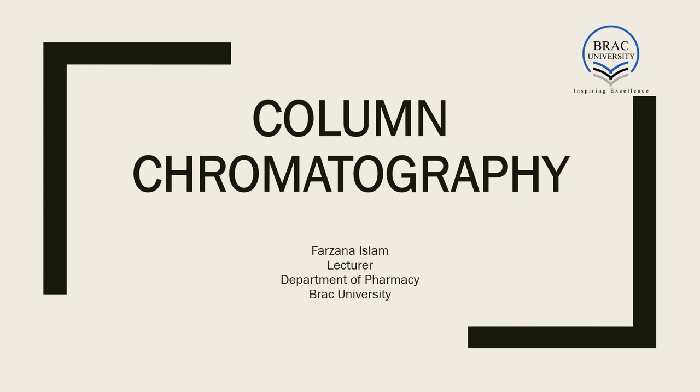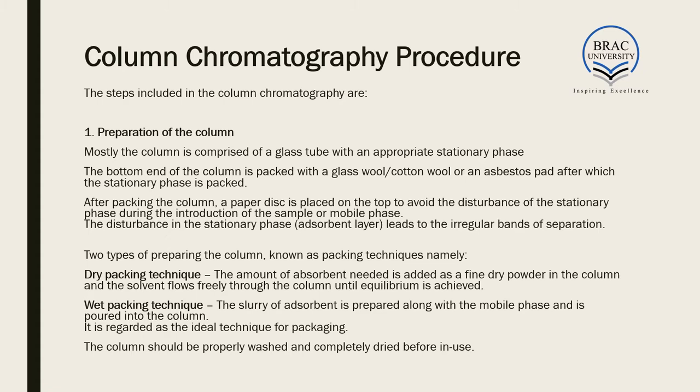Welcome back everyone. Today we'll be starting out with the second part of this lecture, beginning with the column chromatography procedure — how exactly we carry out column chromatography.